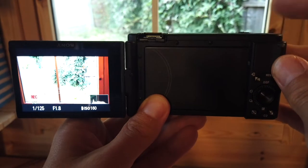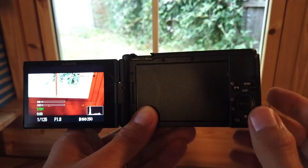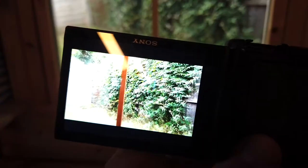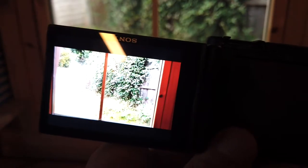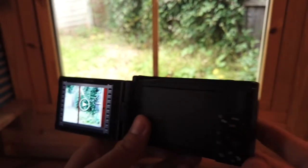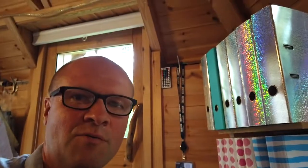...and zoom out, then we'll hit stop. I'll play that file back — you can see it's ready waiting for me. Press play and there's the zoom in and the zoom out. Probably one of the most interesting videos I've ever shot! I should give that one its own playlist. I've given the Sony ZV-1 its own playlist.